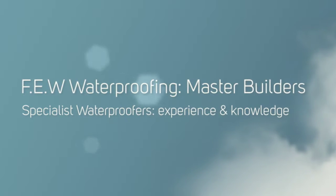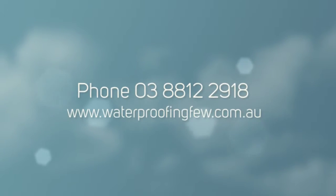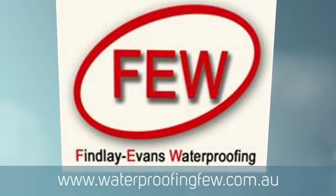The client was very happy with the whole process and we're going back up to do the fire services tank in the near future. Thanks for listening. Our contact details are at the end of this presentation and we wish you all the best. Thank you. Bye.